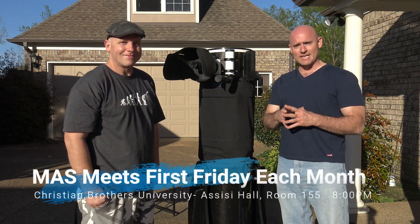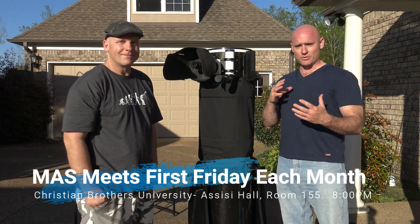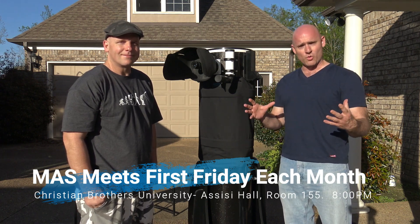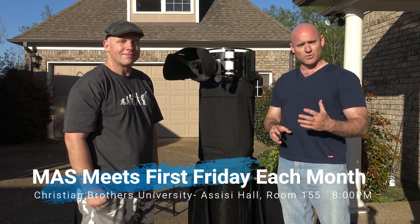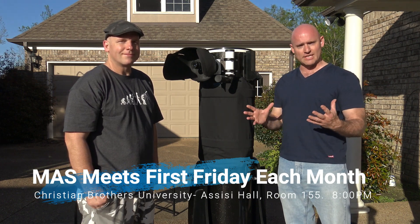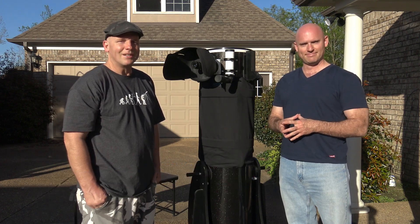Thanks a lot, Brian! I want to remind you that the Memphis Astronomical Society meets once a month, every first Friday, at Christian Brothers University in Sesse Hall, Room 155. Meetings start at 8 o'clock, and we also host two dark sky observing sessions when clear at a site in northwest Mississippi. To learn more, visit our website at memphisastro.org. With Brian Hancock, I'm Jeremy Veldman — another episode of Telescope Tips. Clear skies, guys!